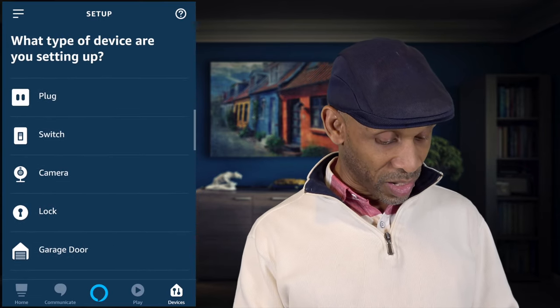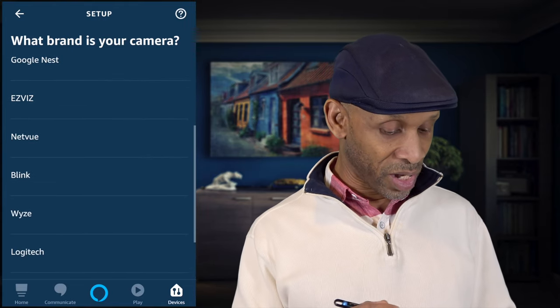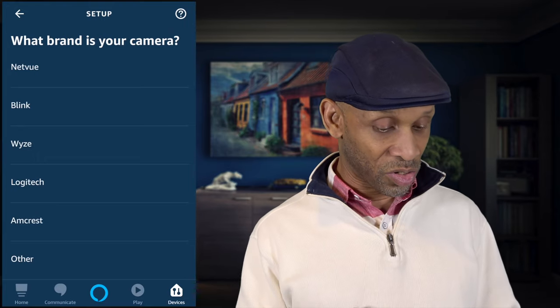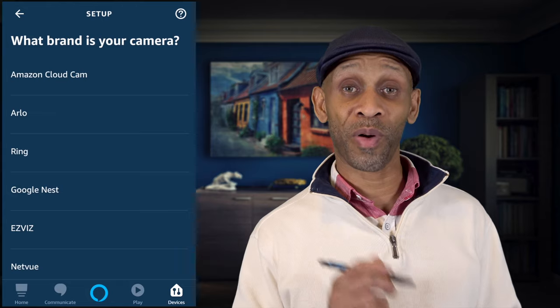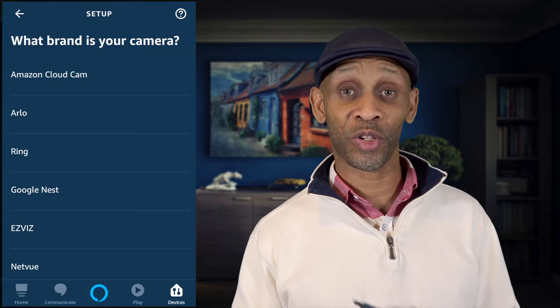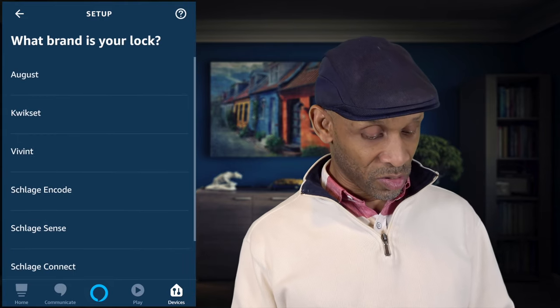Next we have cameras. If you have the Arlo camera, Ring camera, Nest camera, Blink, Logitech, and so forth, it can control those cameras. Now you'll know what brand of camera to get to make it show up on your Echo device or your Fire TV.